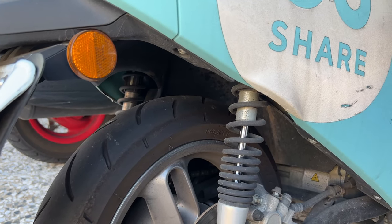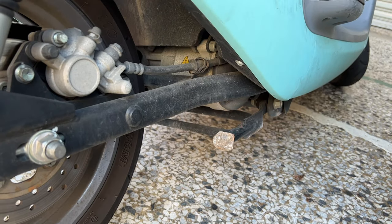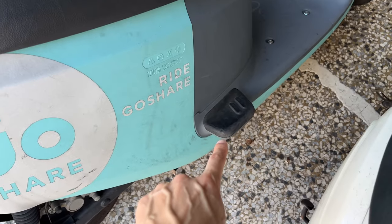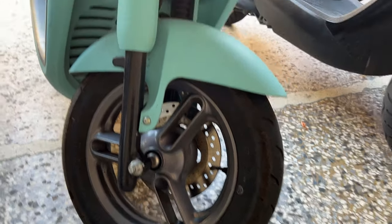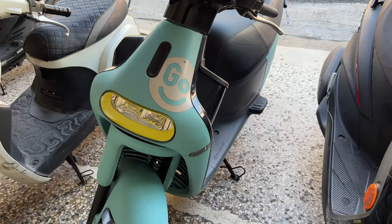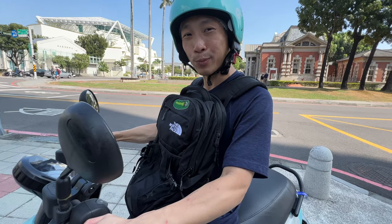In the back you can see some spring shock absorbers. At the bottom you've got the kickstand and an electric motor right there. These pegs are for the passenger to put their feet on. At the front tire you've got a disc brake, a headlamp, and the logo — this is the Gogoro 3, all-electric scooter. Thanks for watching — don't forget to give me a like and subscribe for more.